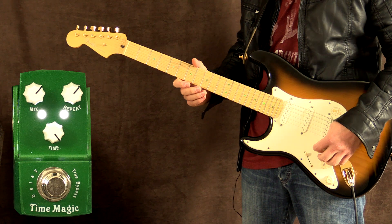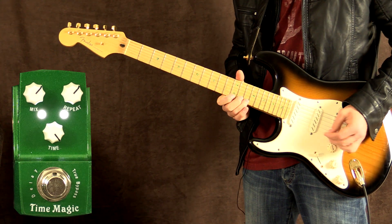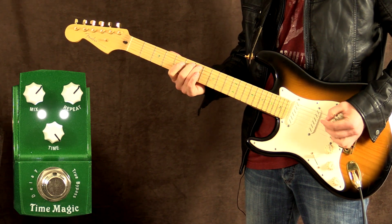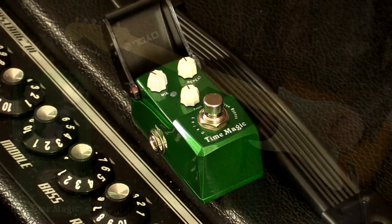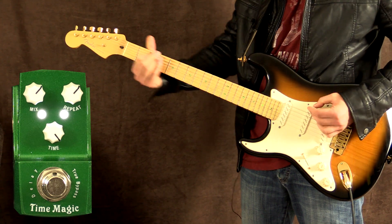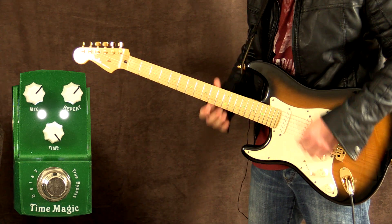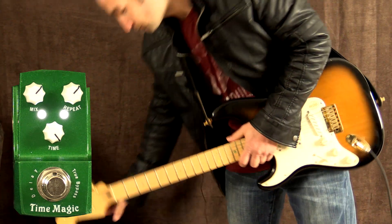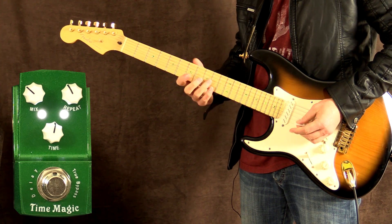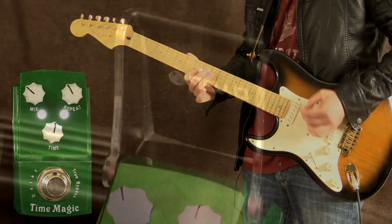Let's try some ambient type tones now, let's give this a shot. Over to my Eric Clapton Tremolux preset, and this is how it sounds on a dead dry amp now.